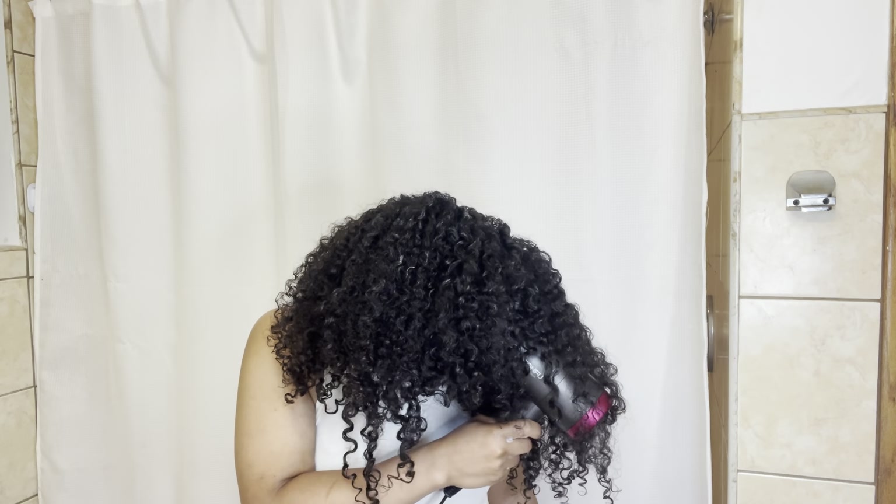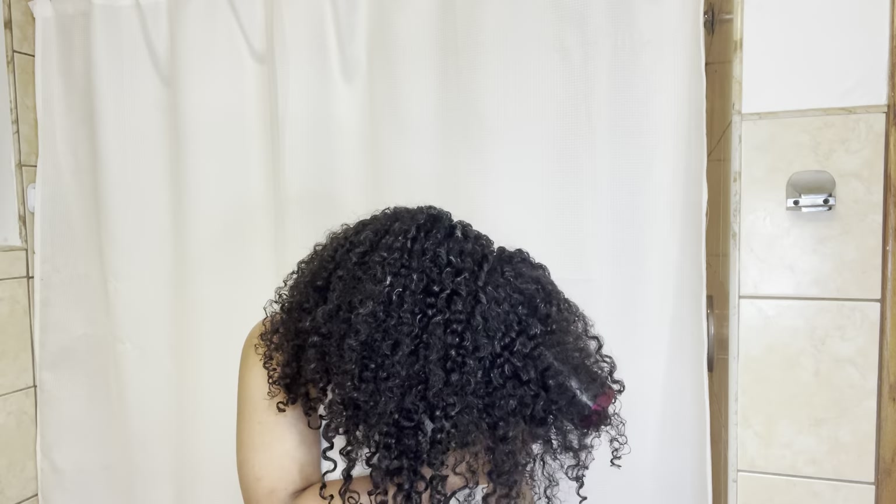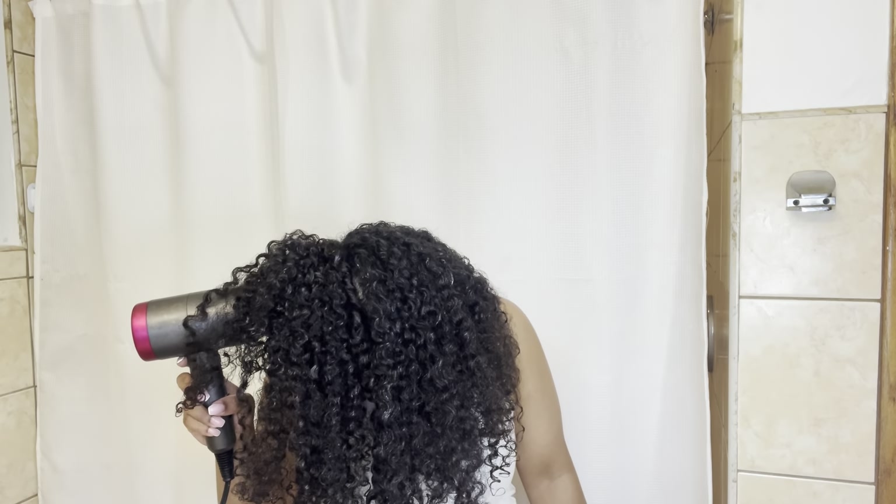To dry my hair I'm going to diffuse it and I use the cool setting. Yes, it takes a little bit longer to dry, but I feel my curls usually turn out more bouncy and softer using the cool setting. I also put my head upside down — that helps with volume so my curls won't dry flat. I put my head in all sorts of positions to help it dry faster and to give it some volume.